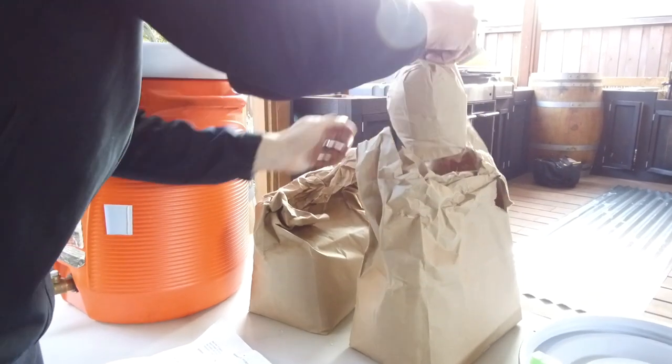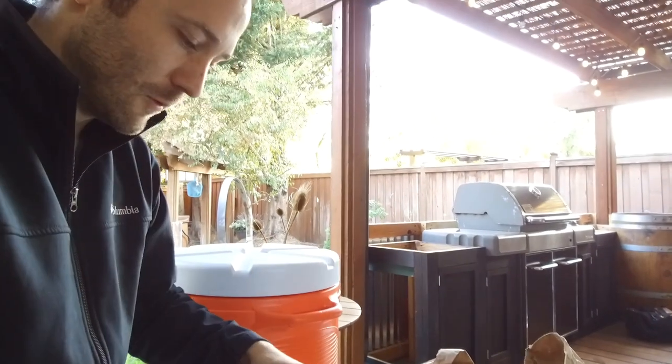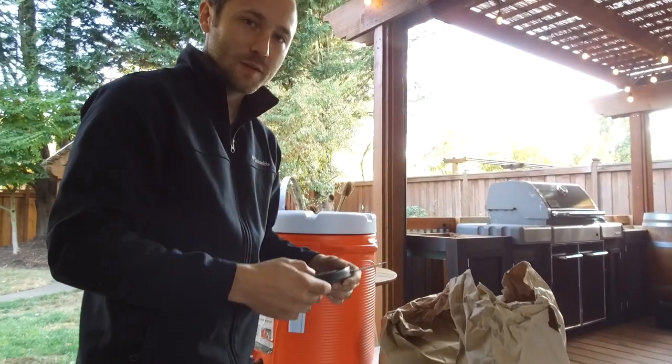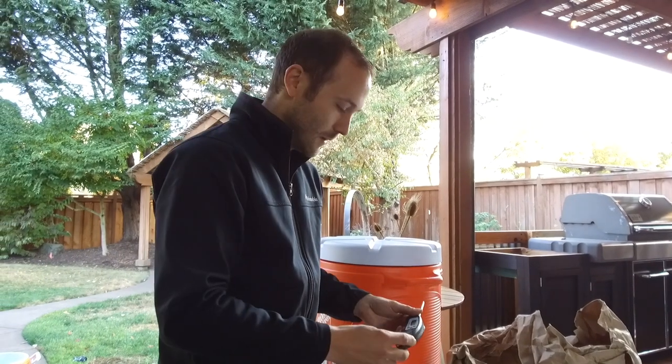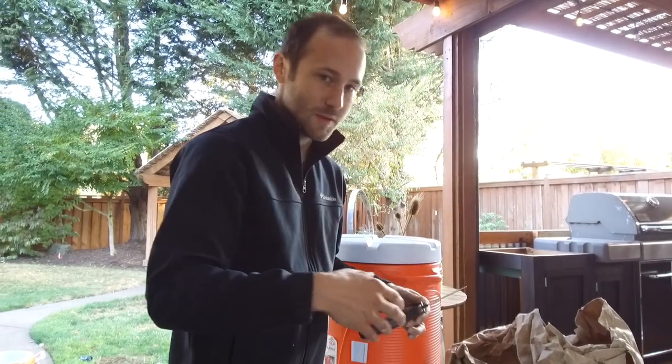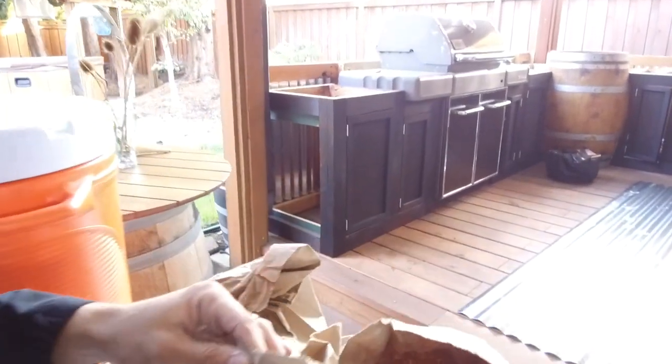We're going to take the grain temperature right now to see what we're at, plug that into a calculator, and that's going to help us figure out what temperature we need to heat what's called our strike water — which is what we steep our grains in. Depending on the temperature of the grain determines how warm we need it to be. It's very critical that you heat your mash temperature to get the right flavors.